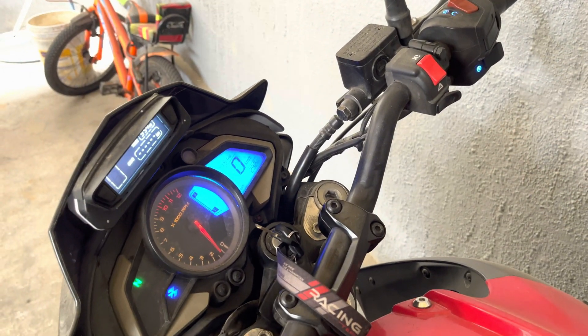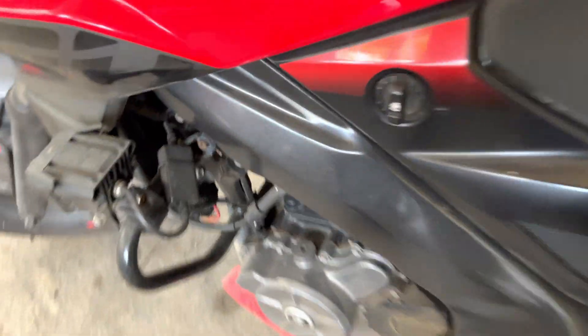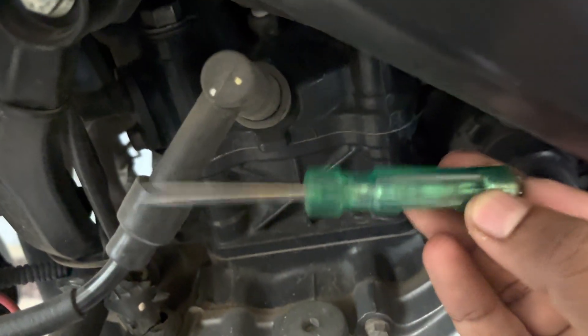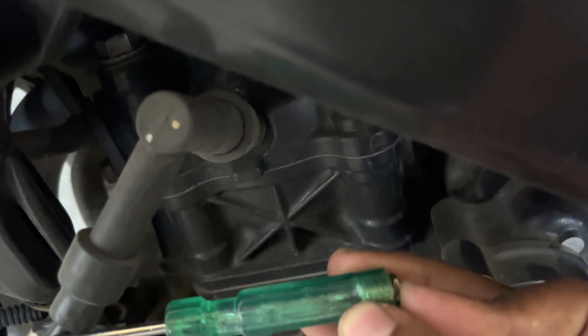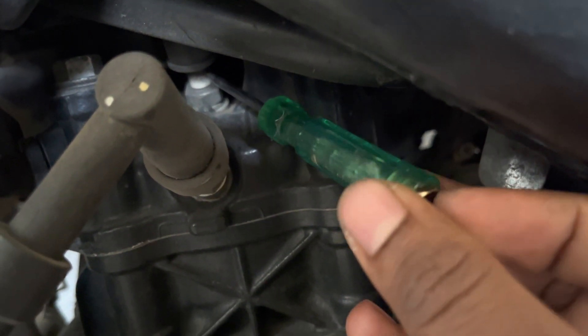Now let's test the ignition system functionality, which is very handy for checking if your ignition system is working properly on a motorcycle or car. Start the motorcycle, then bring the tester near the ignition coil wiring or spark plug to check if it lights up. If it lights up, your ignition system is working properly. If it doesn't light up, there is a breakage or damaged ignition system on your motorcycle.